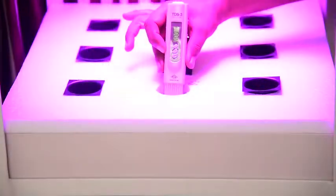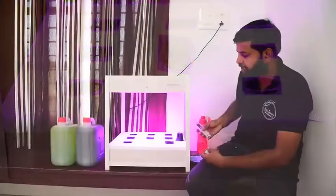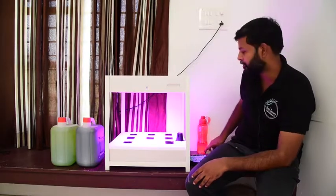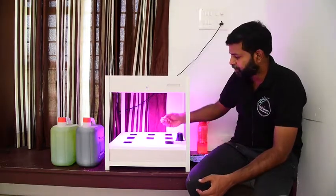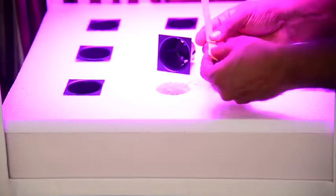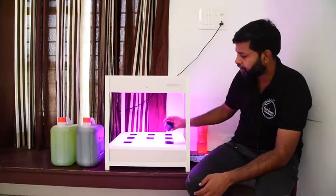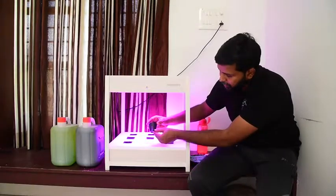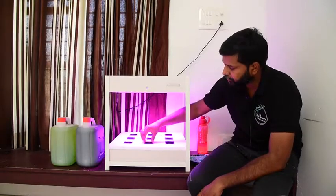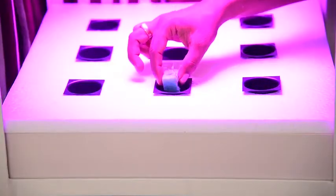I am going to measure the TDS. I initially set the TDS properly and had to adjust it accordingly. Lettuce is placed in a sponge.